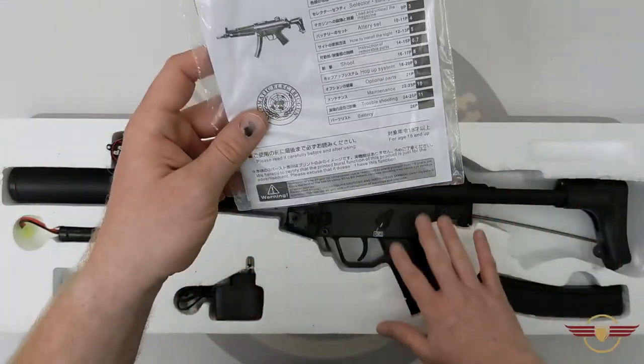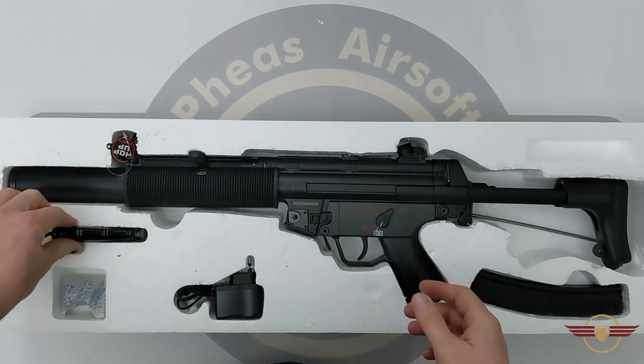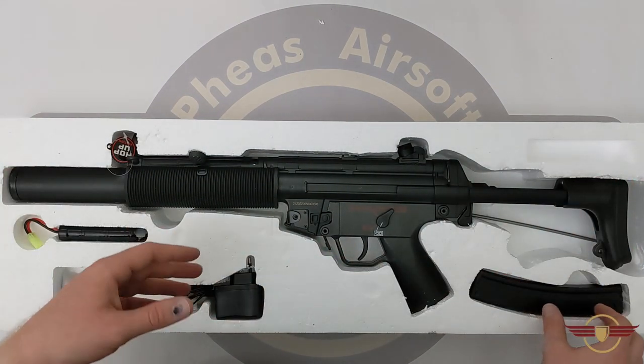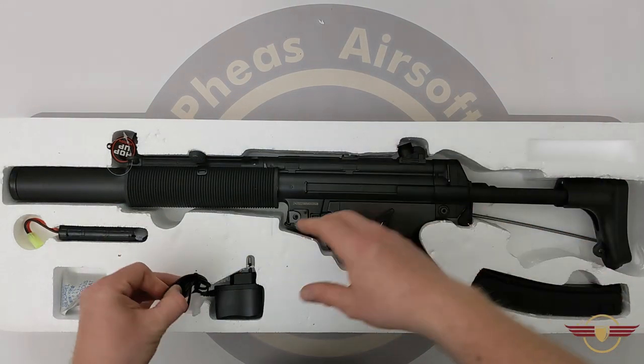It's actually quite close to the correct version, which is nice. We've got an 8.4 volt 1100 milliamp NiMH type battery, a EU-style charger — which is no good to me in the UK unfortunately — and we've got a 240-round high-cap mag.